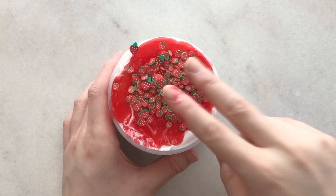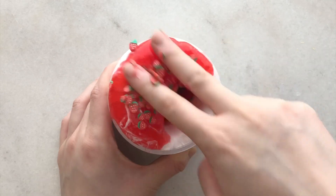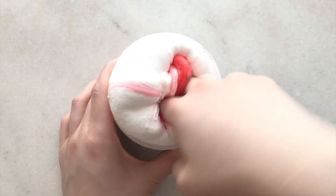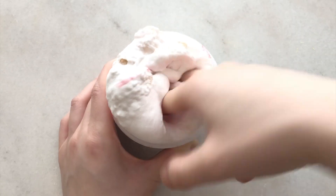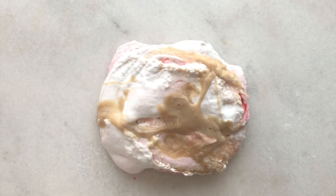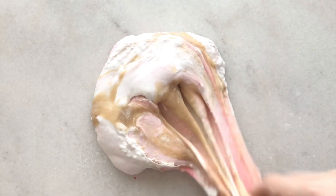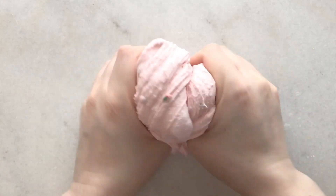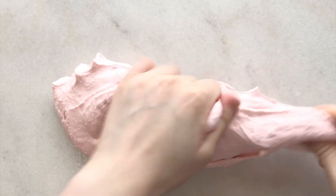Next up we have Strawberry Cheesecake and this had a crunchy snow fizz slime on the bottom and a creamy butter slime on top. It also came with a container of strawberry syrup and strawberry fruit slices. The slime did arrive a little sticky so I added some activator. This slime smells exactly like the name - a sweet strawberry cheesecake. When you mix the slime up it turned into a light dusty pink color and became a squishy creamy textured clay slime.